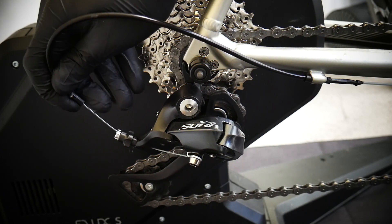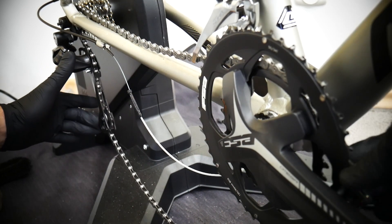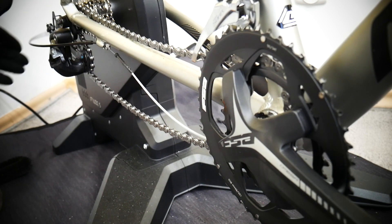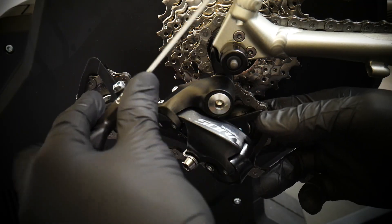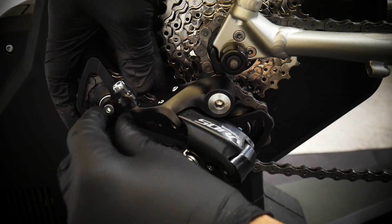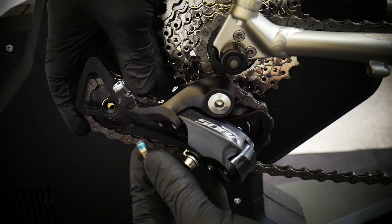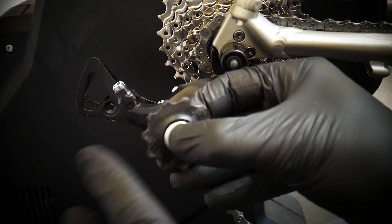These are all the steps you need to know. I was trying to find the real reason for the noise. I found it. It's not very easy to get rid of it because after all this maintenance I did I heard it once again, but finally I have solved the issue and I'm gonna tell you how I did it.